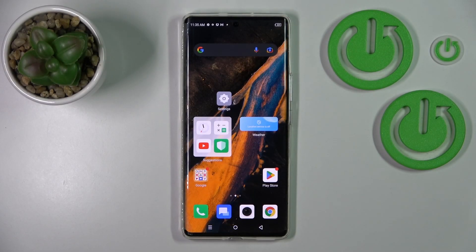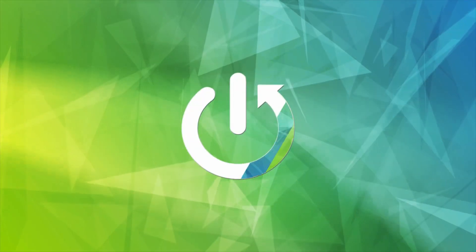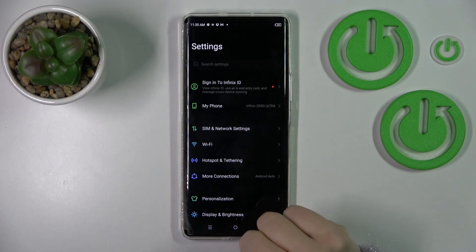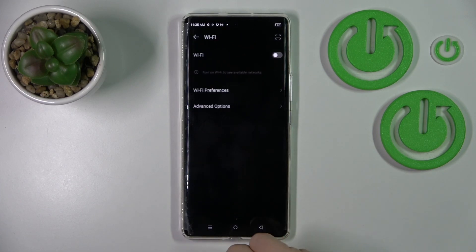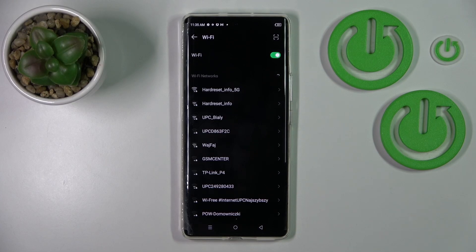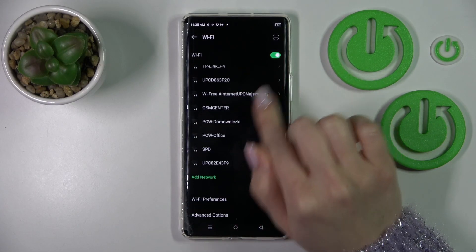Hi, today I'm reviewing the Infinix Zero Ultra and I'll show you how to connect to Wi-Fi on this device. First, let's open the Settings application and then tap the Wi-Fi section. To activate Wi-Fi, click once on the switcher and after that we'll see all the available networks.